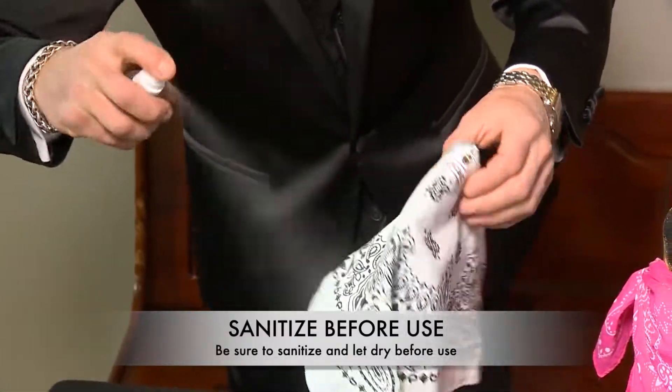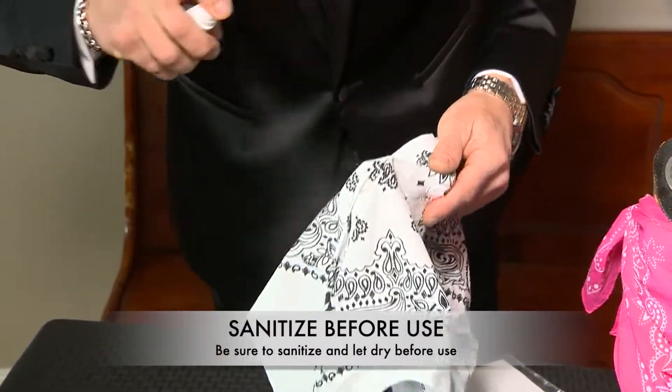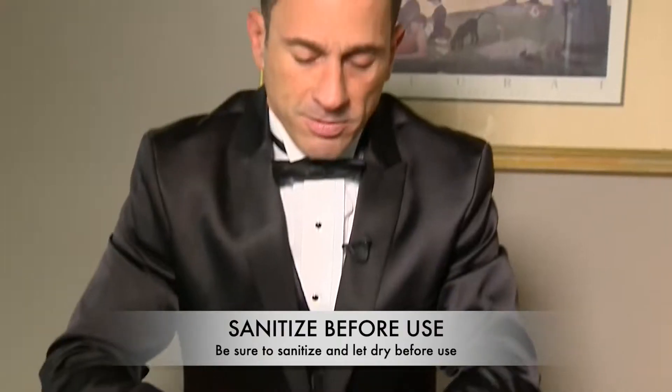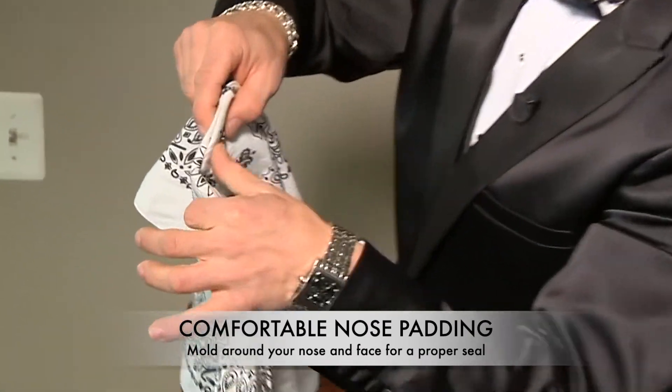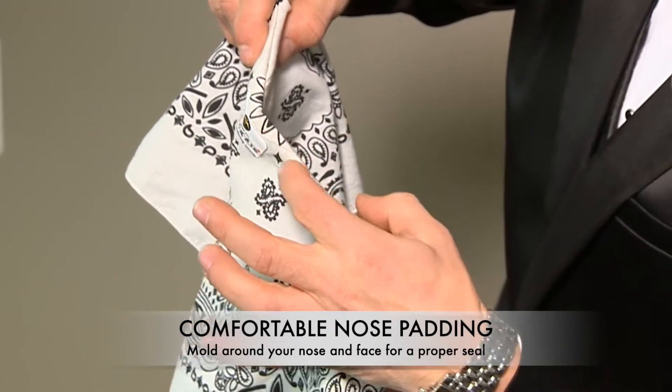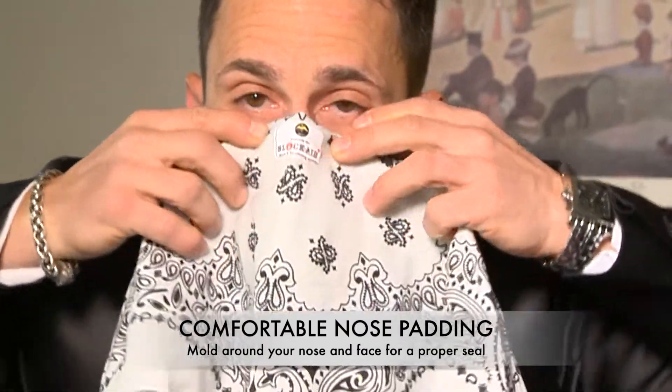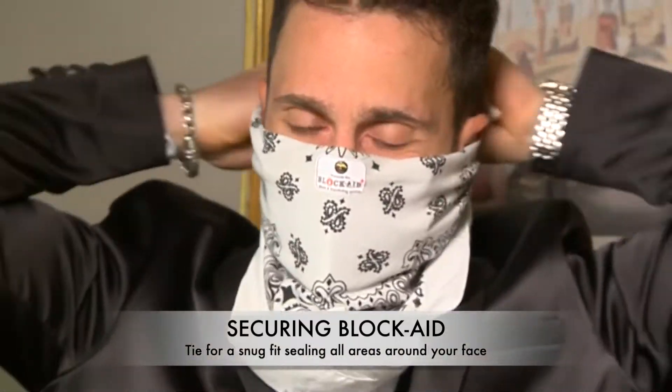You can sanitize the mask before you use it with a sanitizing solution — it takes a few seconds for the alcohol to evaporate. With the comfortable nose padding and wire formation, you put it up against your nose, form it to your nose, and tie it like a regular bandana.